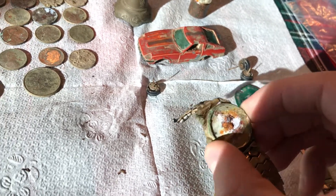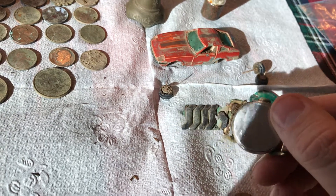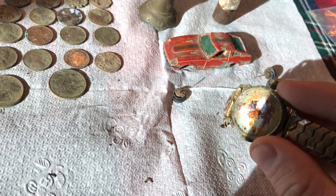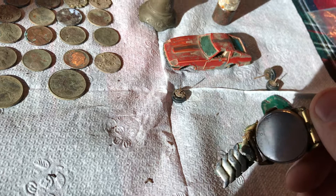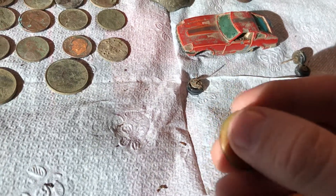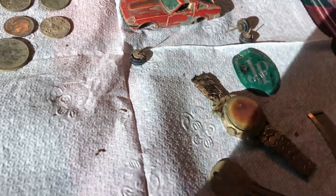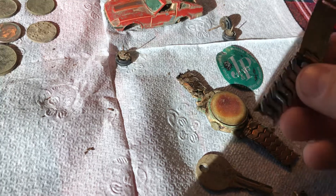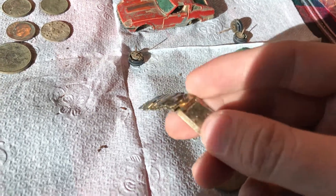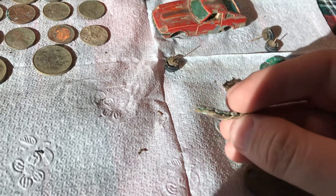I was really excited when I found this — it's an old watch. It's not silver or anything. I think it's just one of those cheap, cheap watches. This is the plastic that goes on top of it — that's why I think it's a cheap watch. There's plastic on it. This is part of the band; it fell off. It was all in the hole, so I just dug all this out.